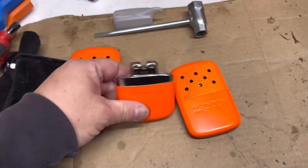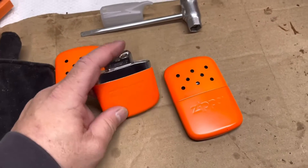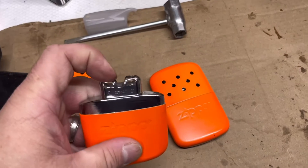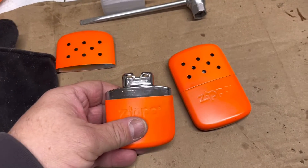Then you leave this upright for two minutes because you have to let the lighter fluid disperse through the hand warmer. After your two minutes are up, you just light this with a lighter — it won't be an open flame like your standard Zippo lighter, so don't worry about that.